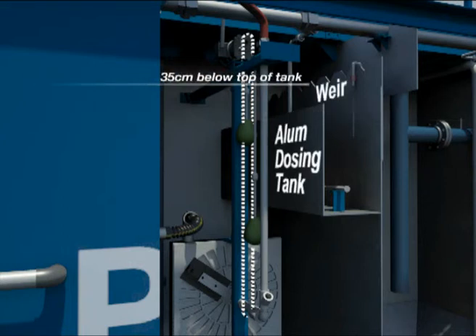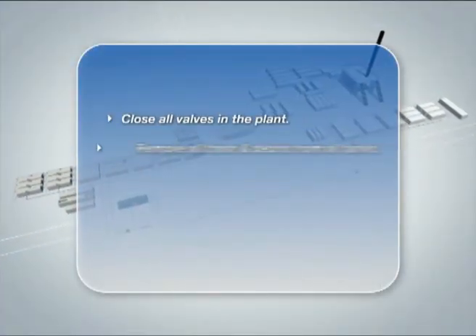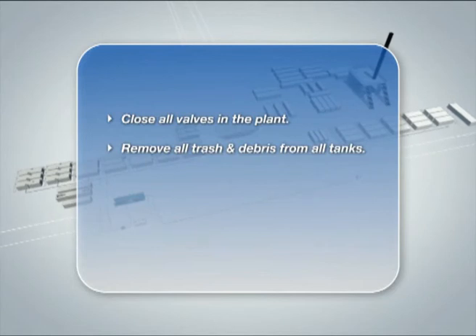Confirm the bottom of the clarifier V-notch weir elevation is 0.35 meters below the top of the tank, with the gasket properly in place. The weir must be level. Close all valves in the plant. Remove all trash and debris from all tanks.